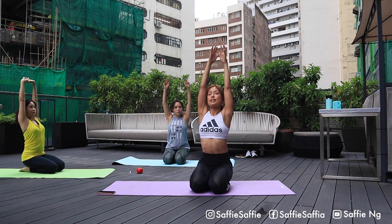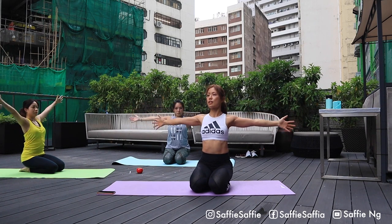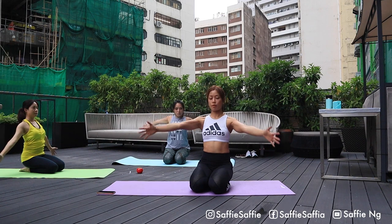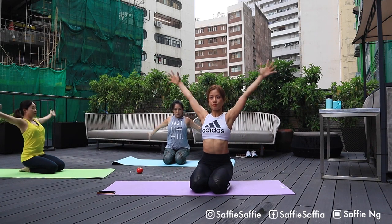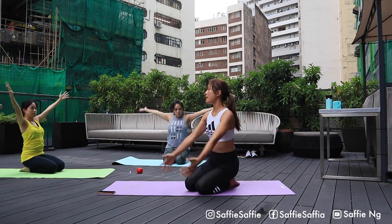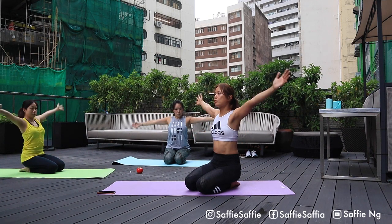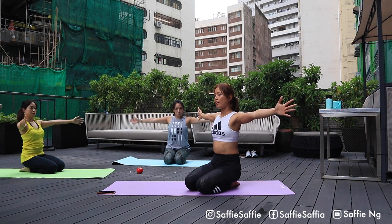Inhale, come back to the middle and exhale. Raise all your fingers to the sky and now open up to shoulder level. We'll start by doing some small circles to relax and stretch our joints of our shoulder blades. Slowly from small circles to big circles. We're gonna warm up our range of movement. Keep rotating as you keep breathing.